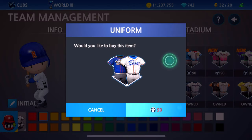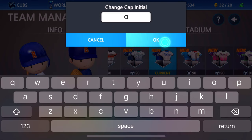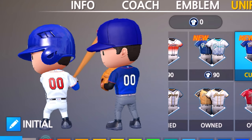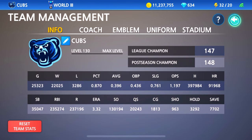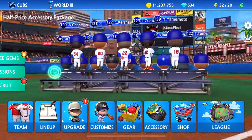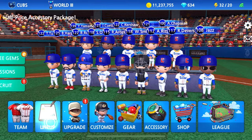This one might not look like a Cubs uniform yet, but check it out — there you go, bam! Those look clean, I'm not gonna lie, other than like the unnecessary orange outline. These are nice, I like these a lot — yeah, these are some nice Cubs uniforms right here.